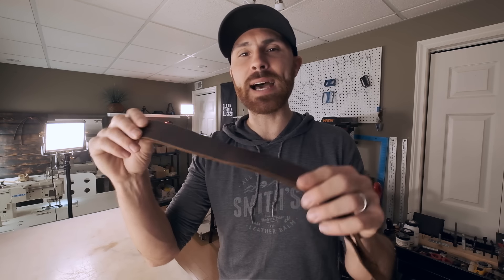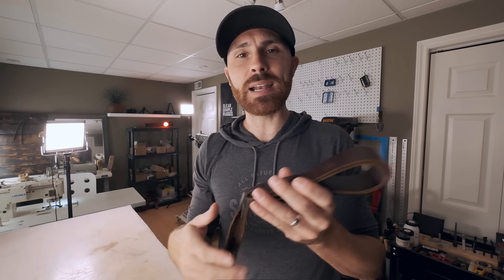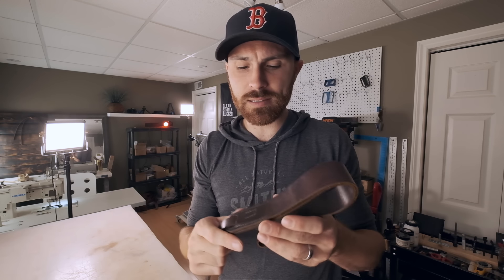The first thing I ever made out of leather was a leather camera strap. Before leathercraft, I was a professional wedding photographer and I needed a strap that would last a long time and was high quality. So I decided, why not make one? I like making things with my hands. I went on Amazon and looked up a leather starter kit for about $120, purchased it not knowing exactly what was in it, and just tried to figure things out by myself.